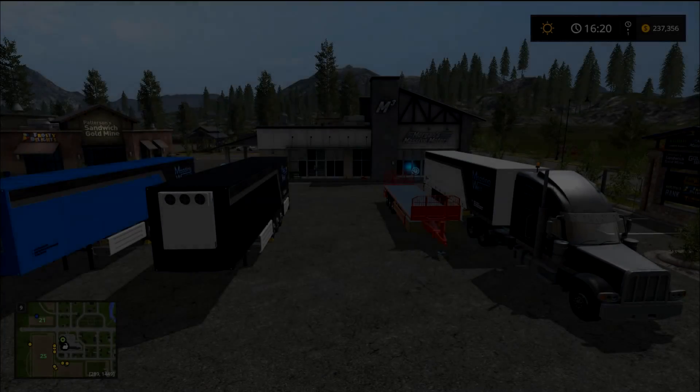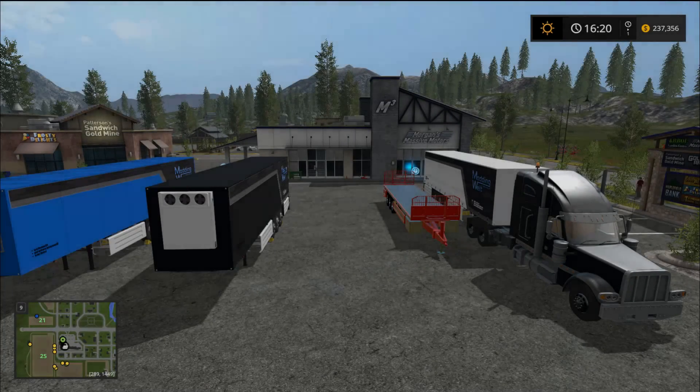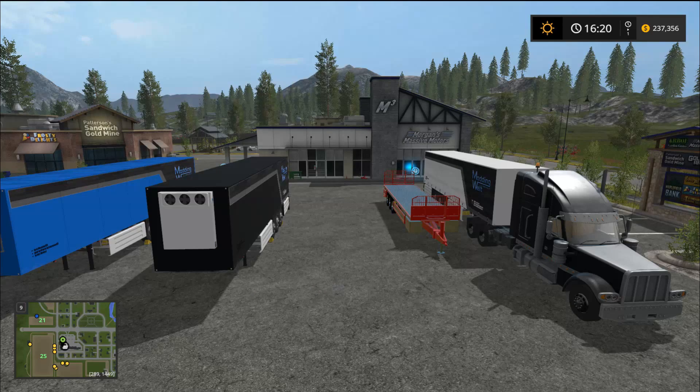Hello there everyone and welcome back for another mod review. Today I've got two really awesome auto-load trailers. These things come in so handy on the farm. Some people are dead set against this - they'd rather load stuff onto the trailers themselves using a front loader or wheel loader. But people that tend to get frustrated with that, putting them on straight, almost wanting to pull their hair out - people like me basically.